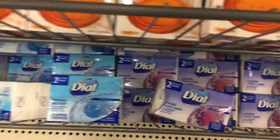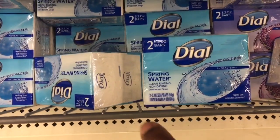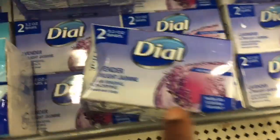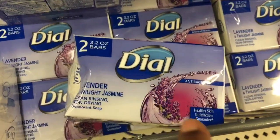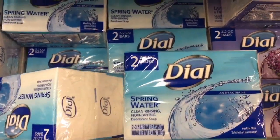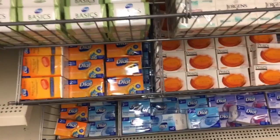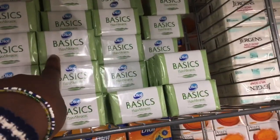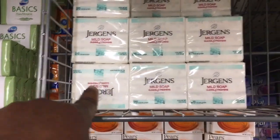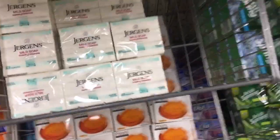They also have the Dial — this one is antibacterial, this one is antibacterial lavender. Then they have the spring water antibacterial, and they have this Dial one as well. They have the Dial basics, the hypoallergenic one, and then they have the Jergens right here — this one actually has three bars in here.